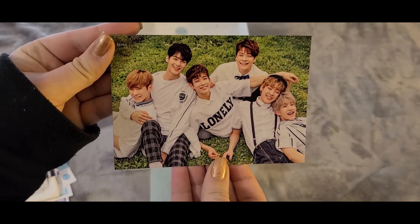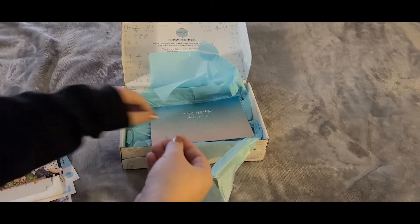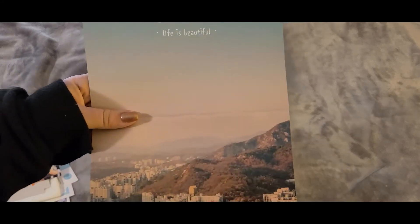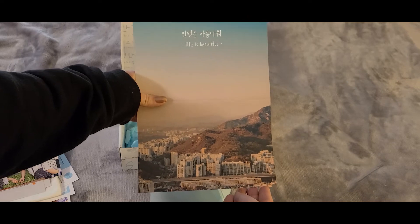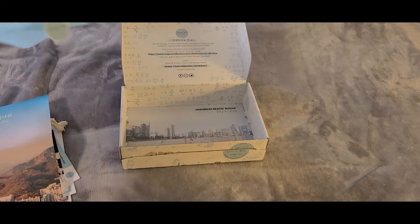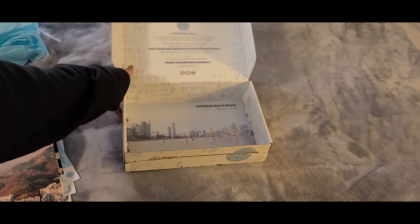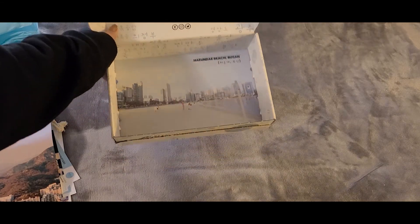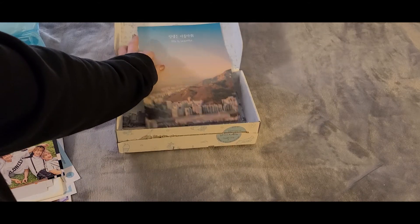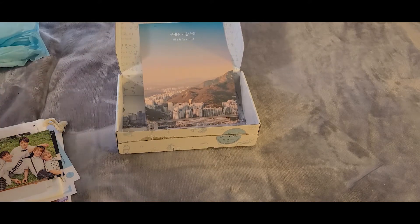The last thing in our box is this 'Life is Beautiful' poster, which has a really beautiful scene on it. Hopefully I'll be able to find frames for all of the posters. Then in the bottom of the box we have a photo of Hyundai Beach in Busan.